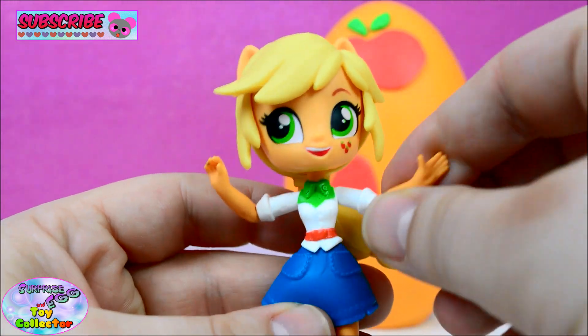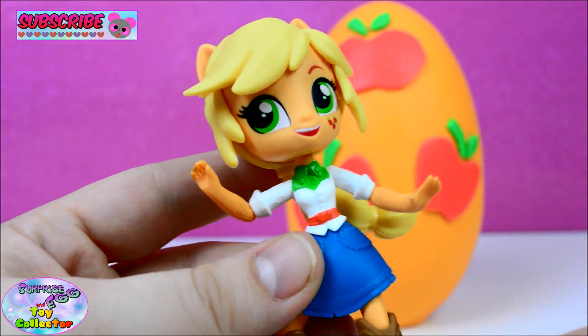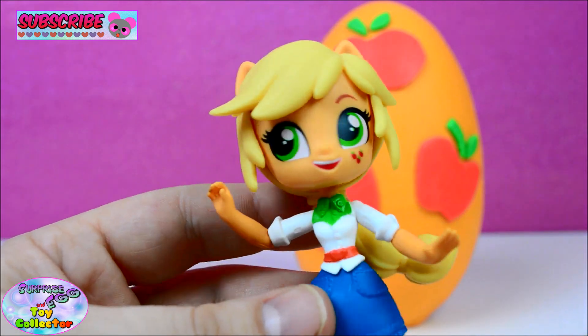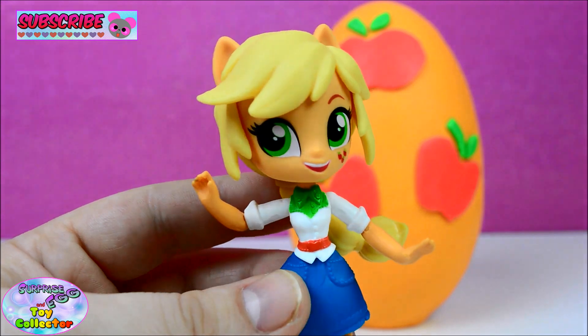And she also has poseability — knees, elbows, shoulders and hips all move. These figures are super cool and they retail at $6.99 here in the UK.